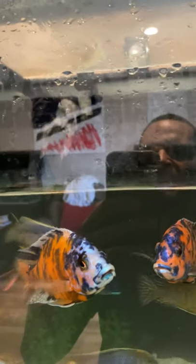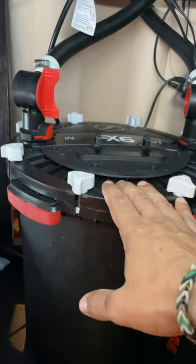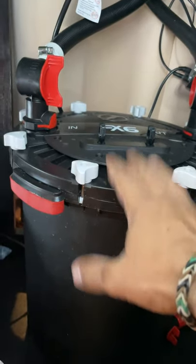Check it out — what that's doing is releasing the air that's trapped inside your FX6 and filling the entire canister with water. Now with both valves open and the FX6 unplugged, the FX6 has fully filled up with water.